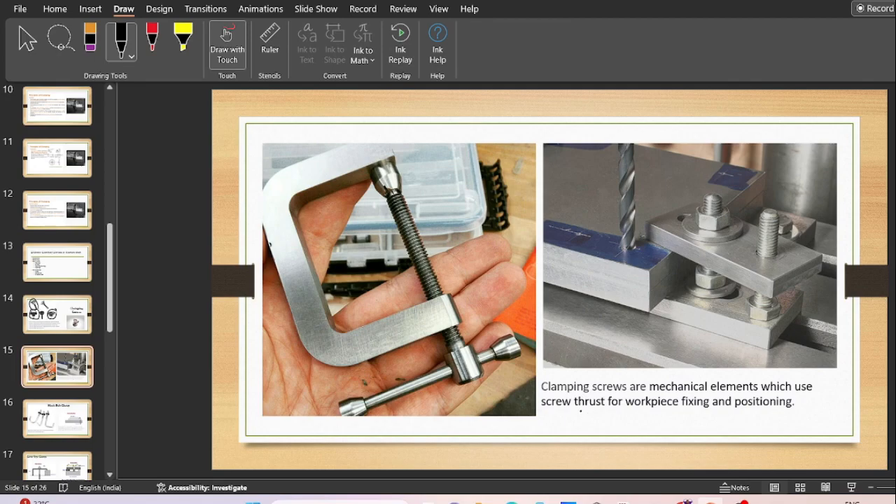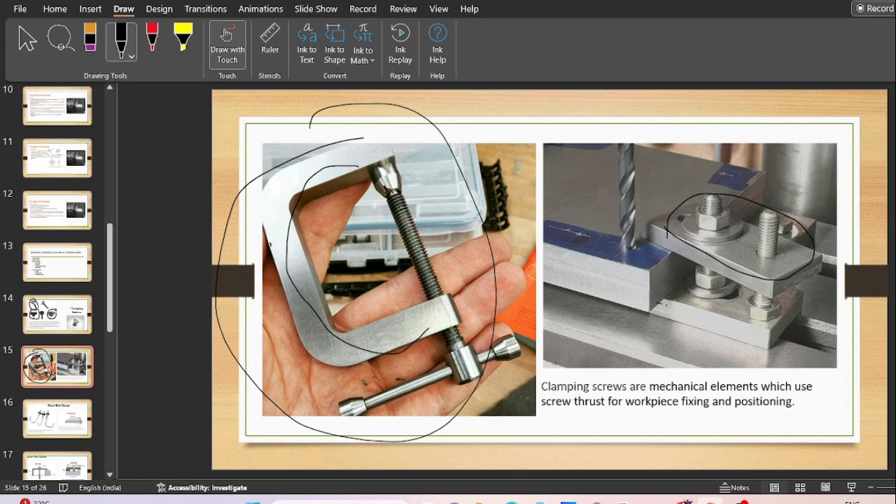Clamping screws are mechanical elements which use screw thrust for fixing and bolting the work pieces. As we have seen, this is a C-type clamp which uses a screw for fixing all the work pieces. This is also a mechanical kind of clamp which uses set screws.